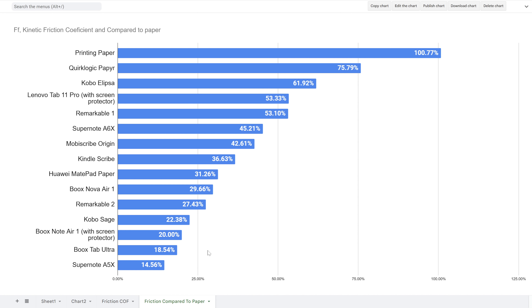Then we have Tab Ultra, which has no screen protector at all — that's the equivalent of True-AG glass, at 18.54%. And then we have the unique case of the SuperNote A5X. Obviously there's a reason they use ceramic nibs and harder nibs on the Lamy pen for this device — they knew what they were doing, because your traditional soft felt nib doesn't feel that great on it, it's a little sticky and draggy, and doesn't feel as good as the ceramic nib.